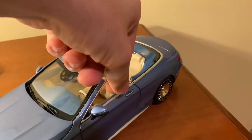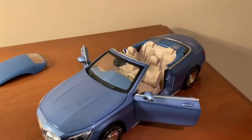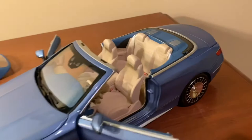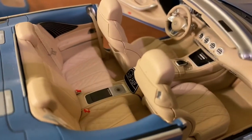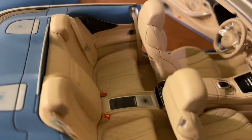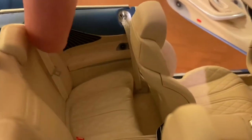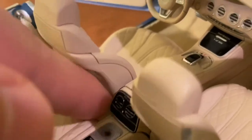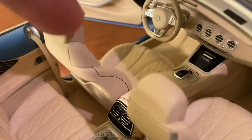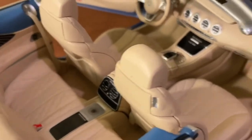Now the centerpiece of this model is the interior. Norev did an excellent job with the interior — all the varying textures they really nailed. All the seats have a fabric seatbelt with a separate metal buckle, and the seatbelts even feel like real seatbelts. You do get carpeting throughout in the front footwells and also in the back, even though it's a bit hard to see because the gap between the back seat and the front seat backs is small. The whole interior is very, very well done.